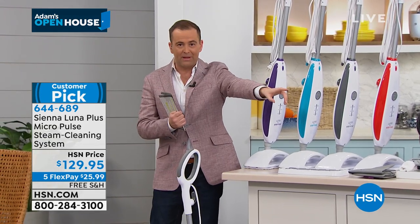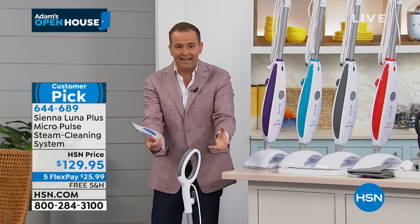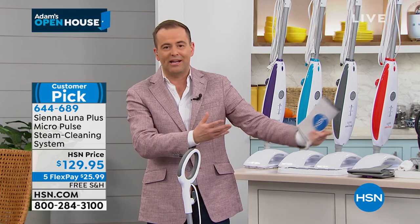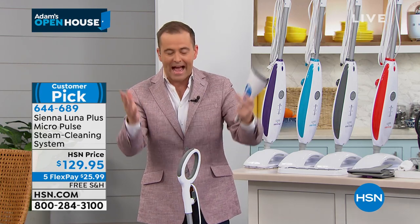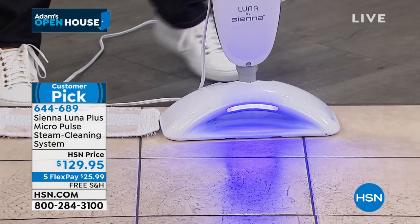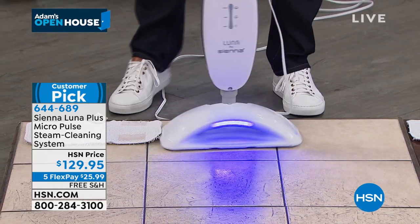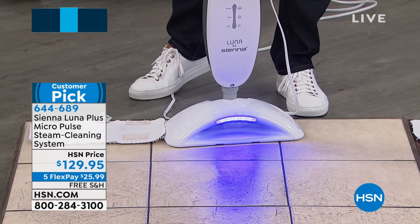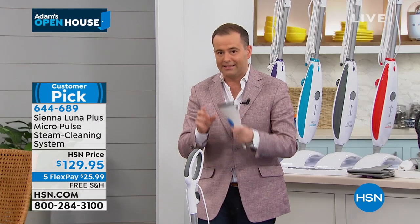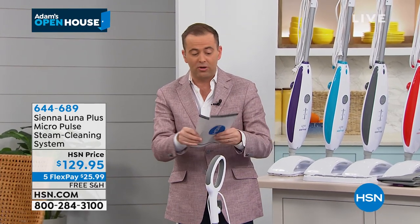You see that light? That is shining and highlighting anything that shouldn't be there, so it means nothing gets left untouched. We have to clean and sanitize our homes properly. This gives us the right tool to be able to do it.